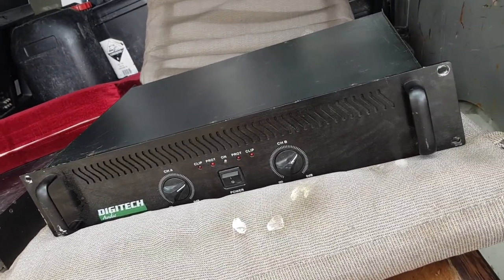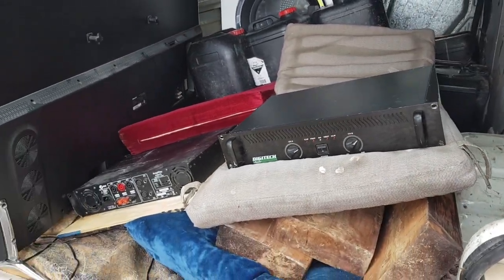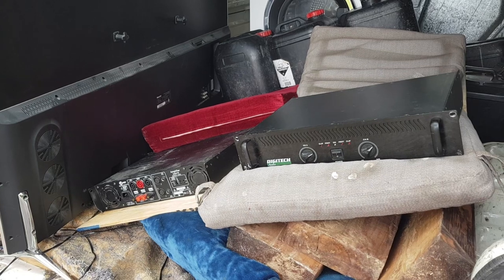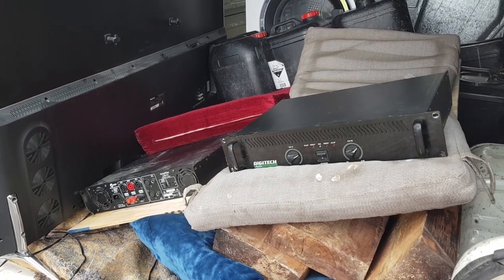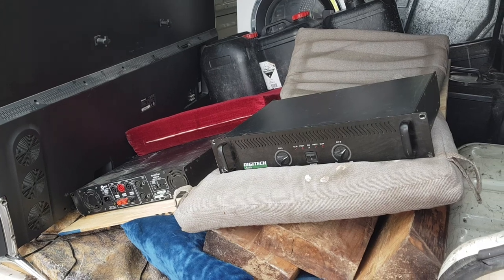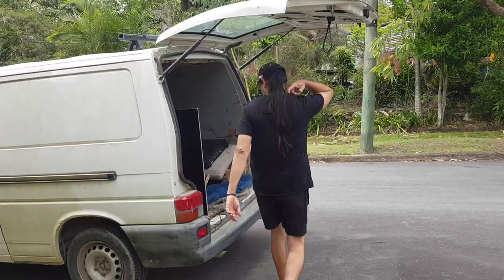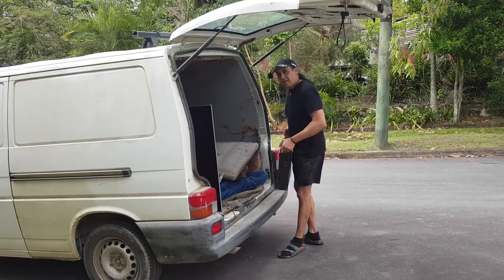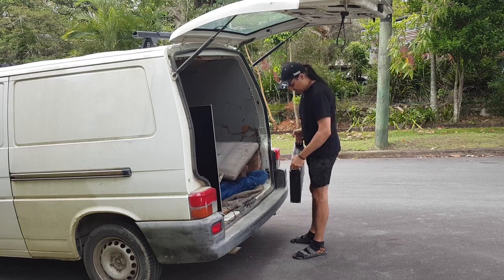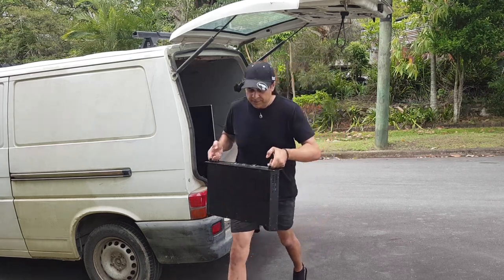So what do you think — we take these down to the cinema or the corset shop, plug them in, see if they work? In a future video we'll put them in a rack that I'm building at the moment. They're so heavy, I can't believe how heavy they are, and that's just two channels. I'll take one down at a time.